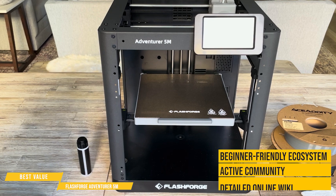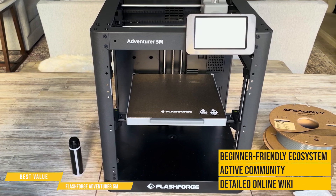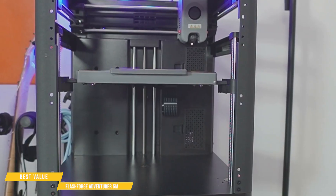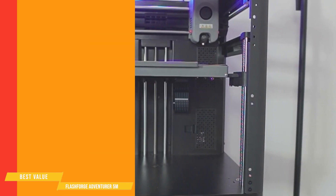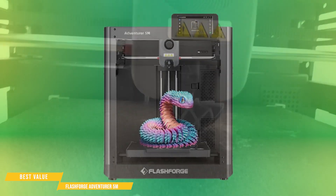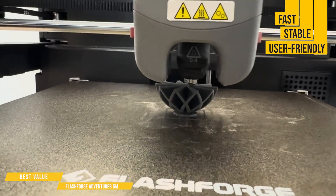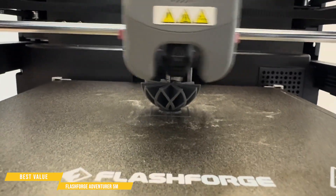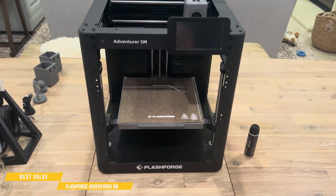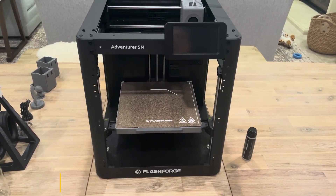FlashForge supports a beginner-friendly ecosystem with an active community and a detailed online wiki. While support is mainly via email, responses are timely and helpful. At this price, the Adventurer 5M is an easy recommendation — fast, stable, and user-friendly — making it a solid choice for both beginners and experienced users. If you want a dependable printer that handles a wide range of projects, this one delivers.